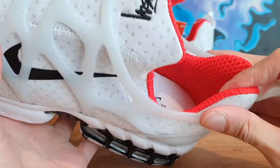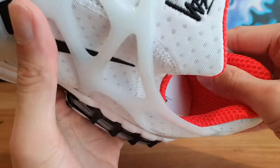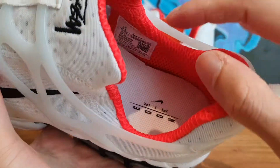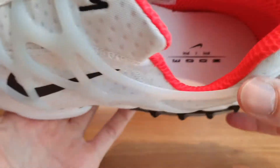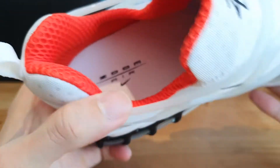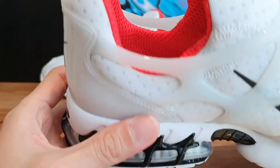The sock liner is done in this kind of infrared red color material. I'm pretty sure it's quite soft, and it provides a lot of breathability because it's done in this mesh material as well — I think it's a nice highlight to the shoe. The outsole is done in clear white again with the Zoom Air logo printed on in black.